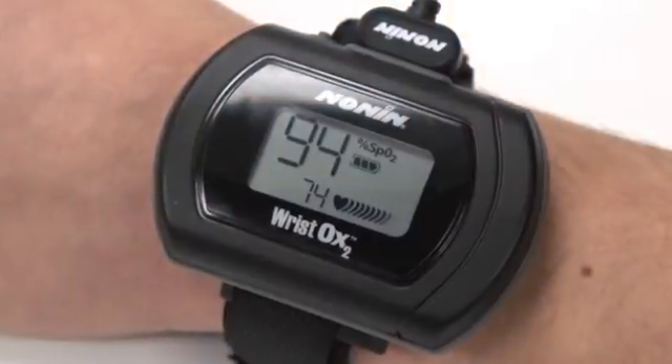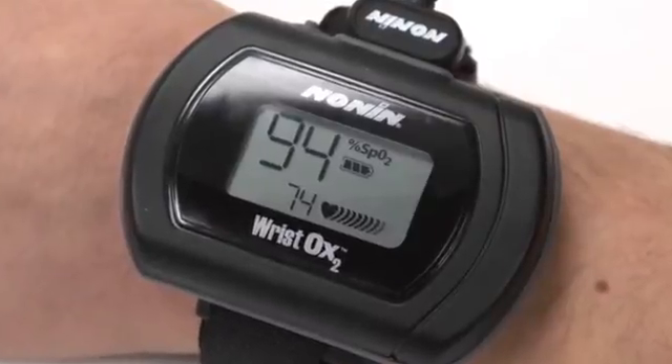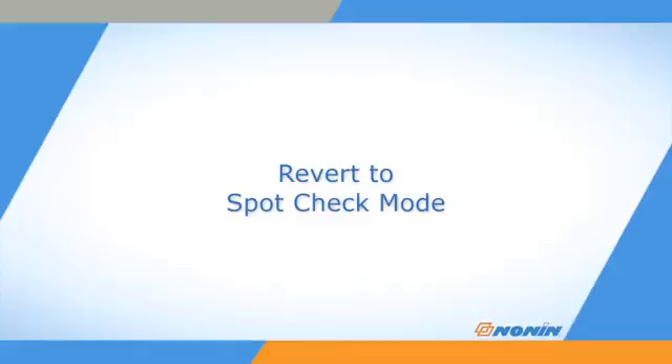The battery charge indicator on the display shows full, half, low, and critical levels. The oximeter will revert to spot check mode only when the device is at the critical battery level. Date and time settings may be lost if the oximeter is used at the critical low battery level for an extended period.